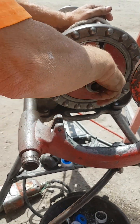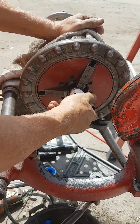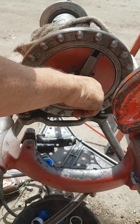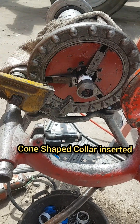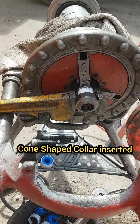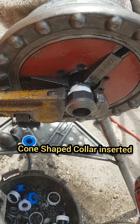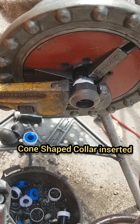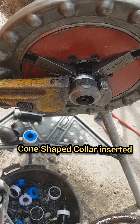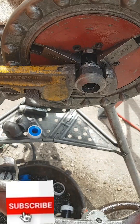Then the collar is inserted and tightened — a cone-shaped collar — just like a coupling, and it is taken off. There you go. Thanks for watching, please check my channel.